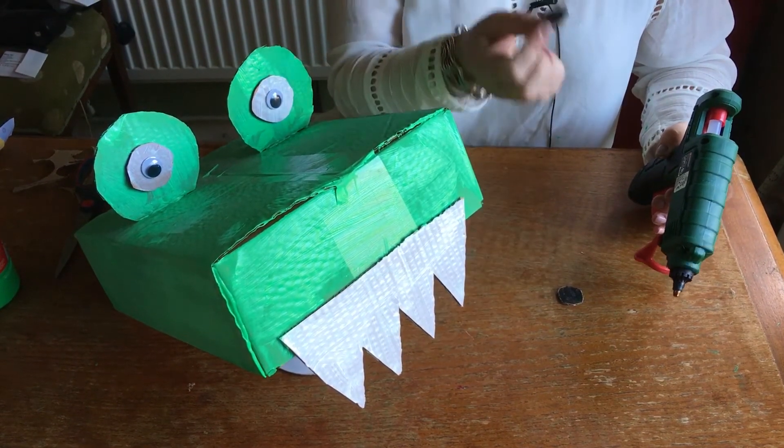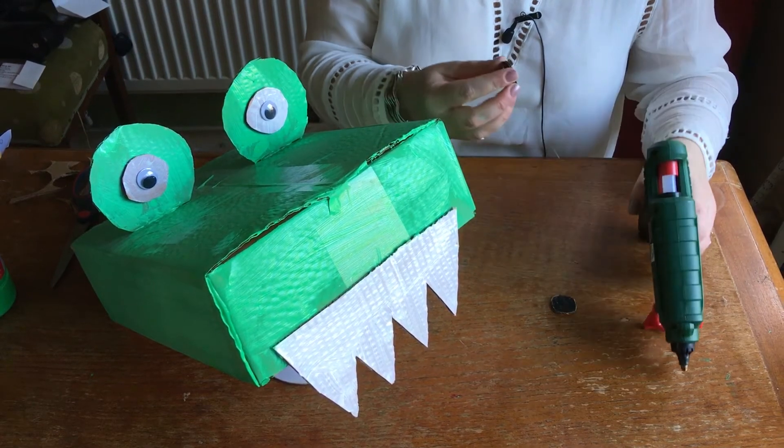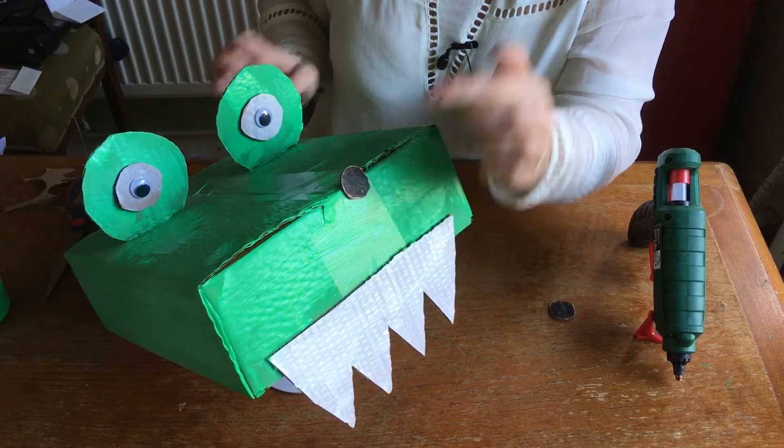Finally, more circles, this time in black. Stick them on the front as the nostrils, slightly raised.